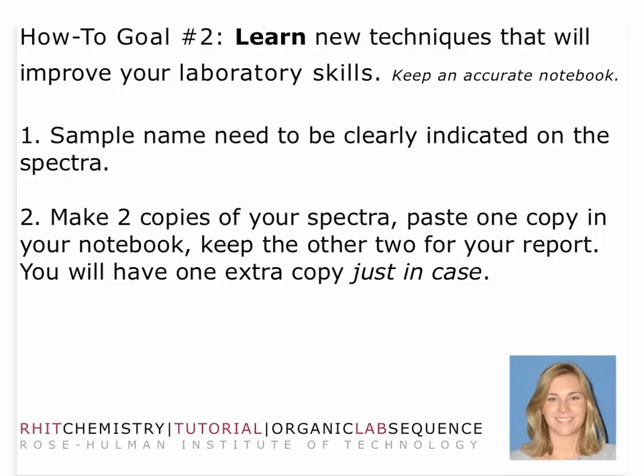The main thing here is that you're going to be dealing with spectra — either infrared spectra or some alternative form of output. Make sure your sample name is clearly indicated on the spectra. Make sure you have multiple copies so that you have an extra in case anything should happen to your original. You also want to make sure that you have some record in your laboratory notebook.